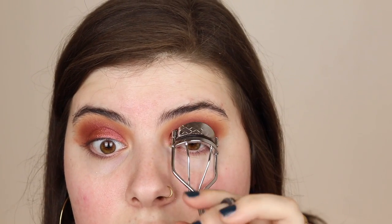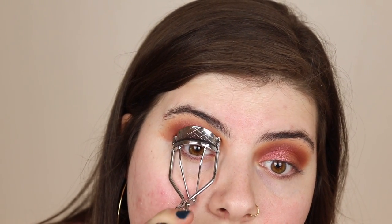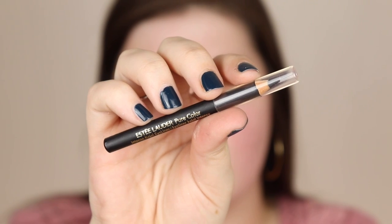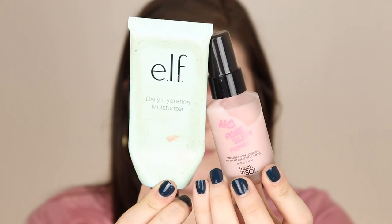Then I'm just curling my lashes, putting on my Telescopic Carbon Black mascara from L'Oreal, and then applying a black liner to my waterline and applying some lashes — these are my favorites.